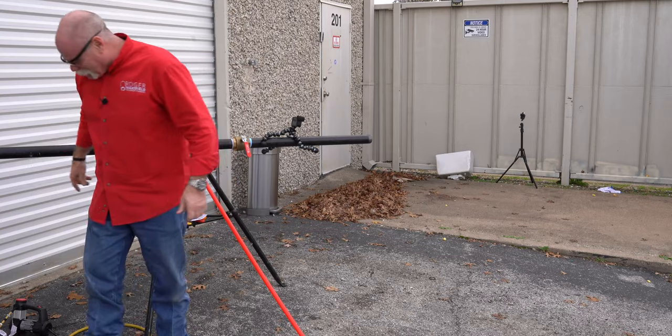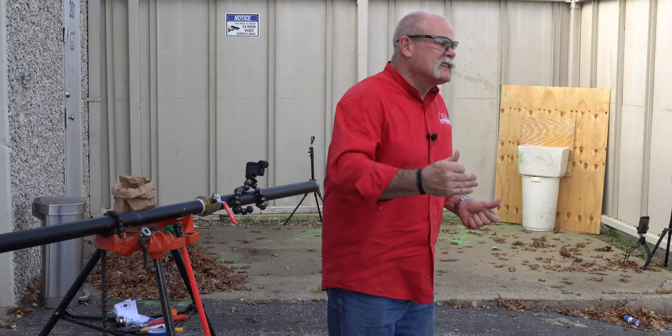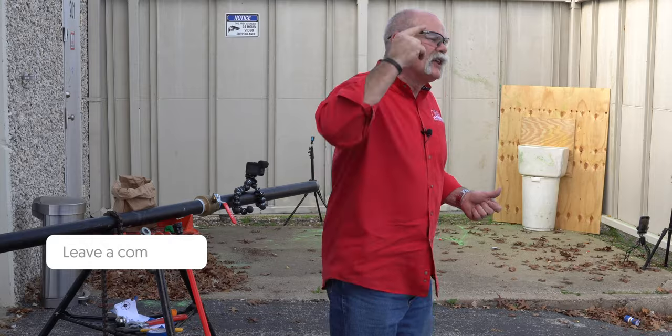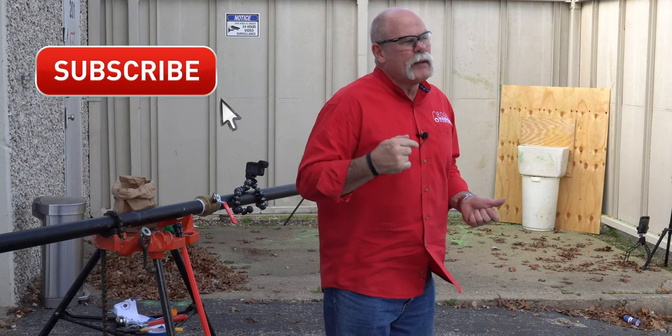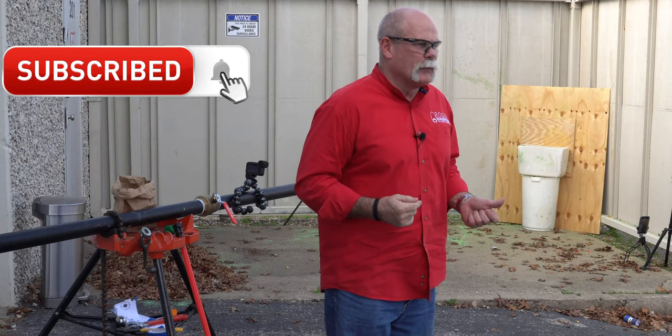All right, set it up again, guys! We've had a lot of fun doing this — please let us know in the comments down below what is your favorite thing that we shot or shot at. And if you haven't done it yet, please remember to subscribe and ring the bell so you don't miss out on anything.